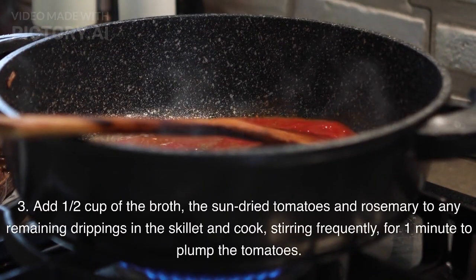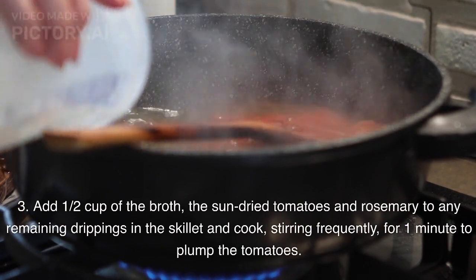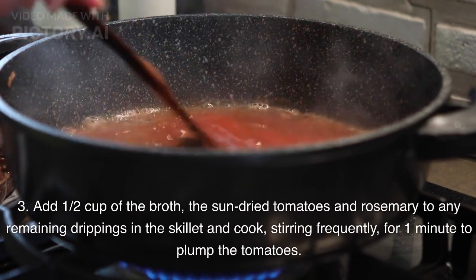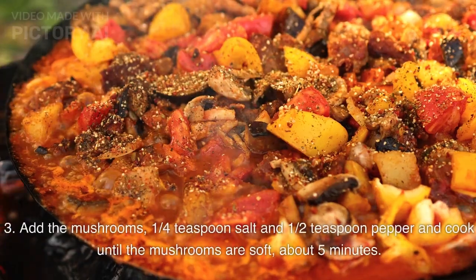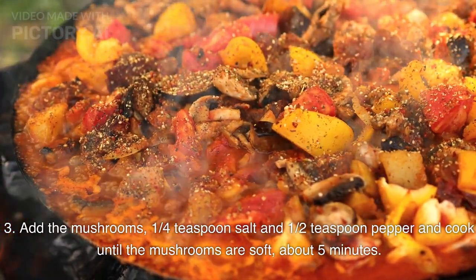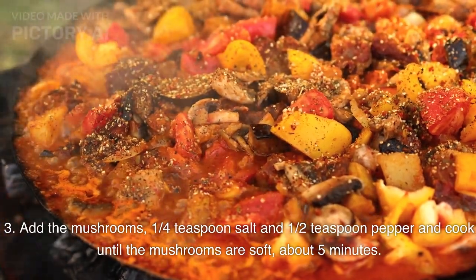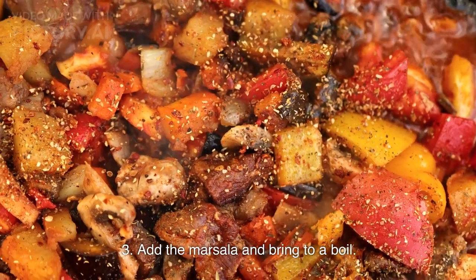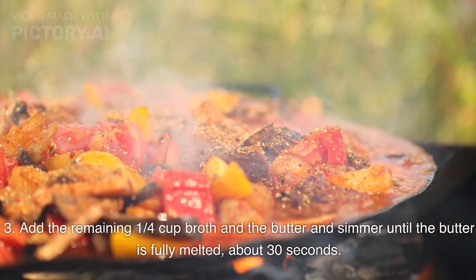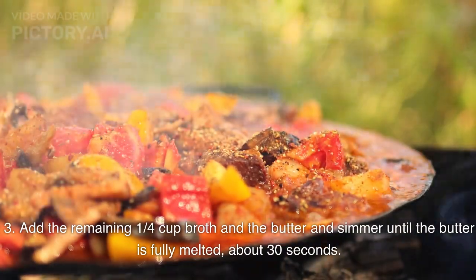Add 1/2 cup of the broth, the sun-dried tomatoes and rosemary to any remaining drippings in the skillet and cook, stirring frequently, for 1 minute to plump the tomatoes. Add the mushrooms, 1/4 teaspoon salt and 1/2 teaspoon pepper and cook until the mushrooms are soft, about 5 minutes. Add the Marsala and bring to a boil. Add the remaining 1/4 cup broth and the butter and simmer until the butter is fully melted, about 30 seconds.